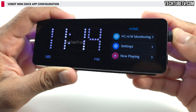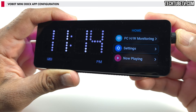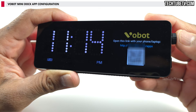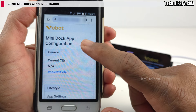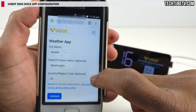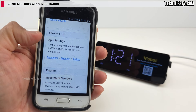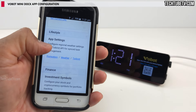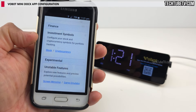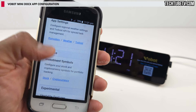Before using the built-in apps, it is best to configure application settings to make the most out of the apps. Go to Settings, then select Application Settings, and open the link by typing the URL or scanning the QR code to load the mini dock app configuration page. Here you can select your city for local weather, configure the Pomodoro timer, link your Todoist account, select stocks, select cryptocurrency, and set up screen mirroring and game emulator. Once configured, the Vobot screen becomes a very useful display for monitoring information.